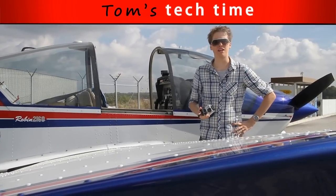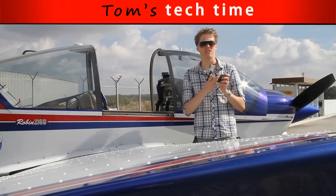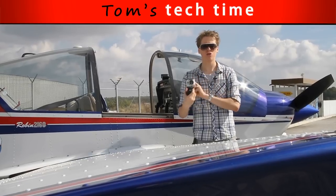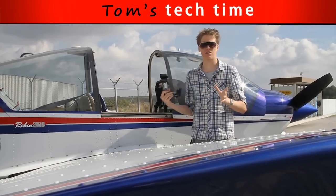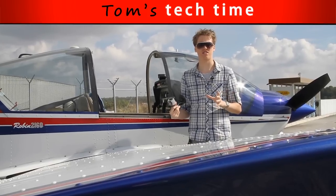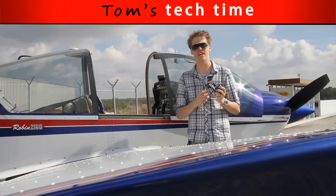Hey there, what's up? Tom Frey here for GPE. Today we're going to show you how to attach an awesome GoPro HD Hero 2 to an aerobatic plane. This will be great and this will be fast and this will be hot. Okay, just check it out.